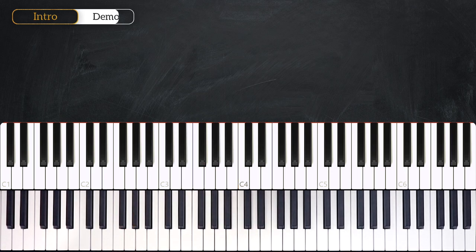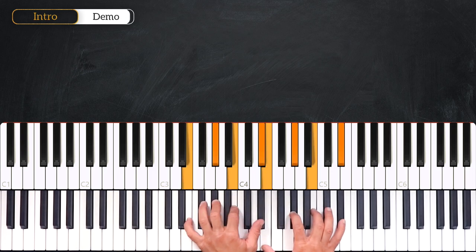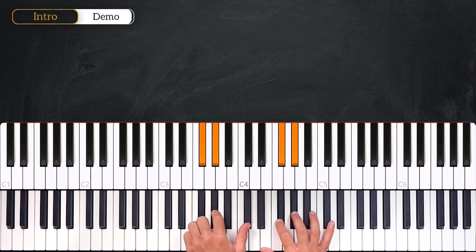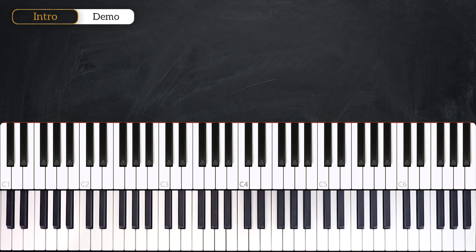So in this first part we are going to learn the introduction to the song. We are in the key of E major, so we have F-sharp, G-sharp, C-sharp, and D-sharp. Here are the chords.